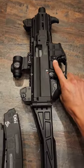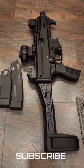I have a couple videos going over if you should upgrade and the actual full review on this gun. If you're interested in those, check out the links below.